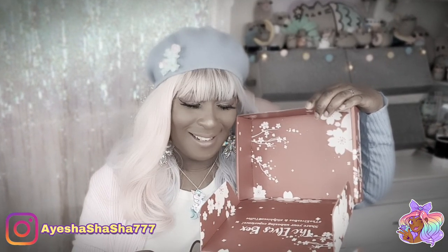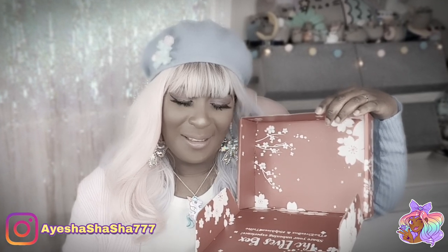Where are the packing peanuts? Last month we got packing peanuts but not this one. Sophie and Toffee, please — next month!